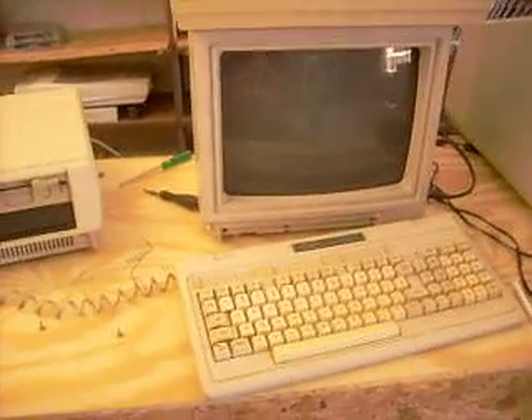Hey everybody, I'm tinkering with my new Tandy 1000SX. There are issues.